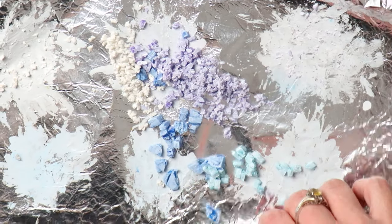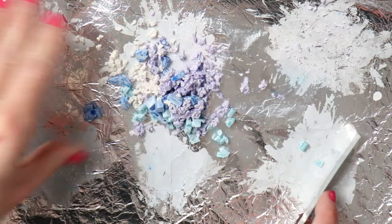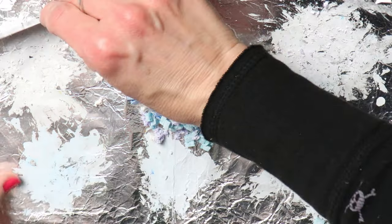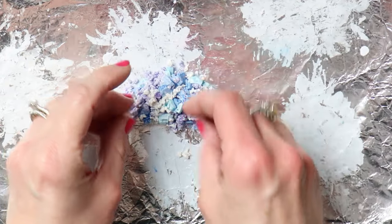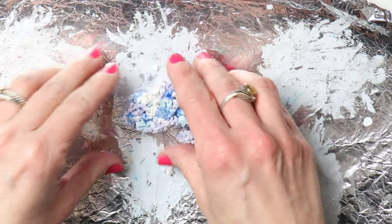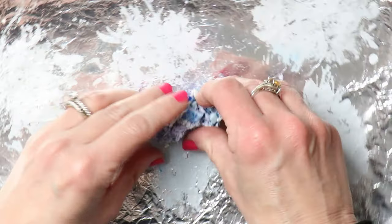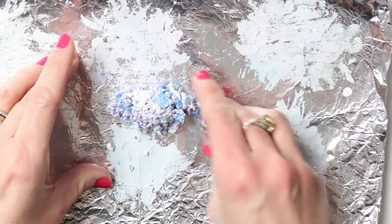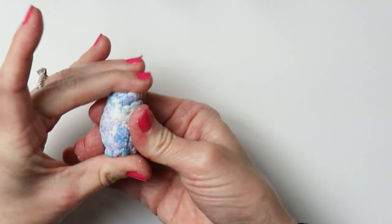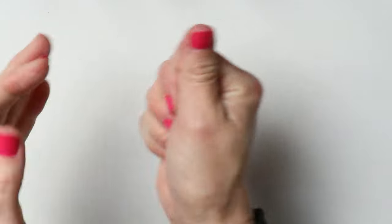You'll see large sections that have basically just blue in it, broken up by the white paint around it. I didn't want it to be a complete mix — I wanted there to be large chunks of a certain color to add variety. I've seen a lot of YouTube videos where they chop it up and mix it so well, and I feel like you lose some of the colors when you do that. So that's why I didn't mix it thoroughly.